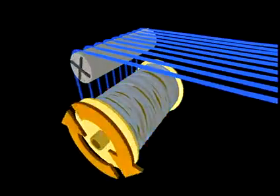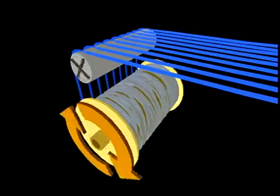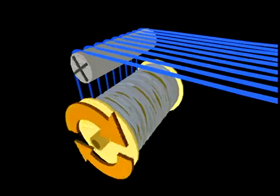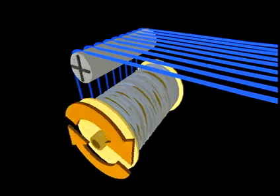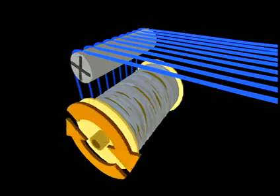The warp let-off device controls the rate at which the loom beam feeds the warp yarn into the machine. Tension sensing devices will signal the let-off when more yarn is needed to maintain a consistent warp yarn tension.